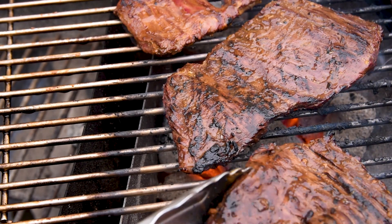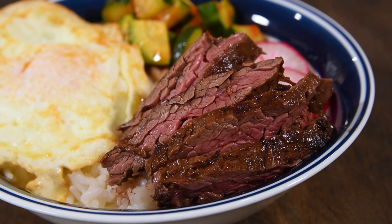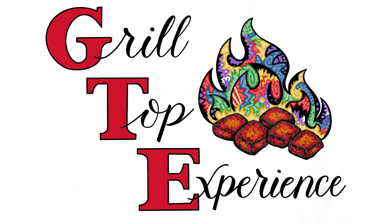Skirt steak is packed with flavor, but it can be a little bit tricky to grill it right, so I'm going to show you two different ways of getting it done. Some people think that skirt steak means it comes from the cow's dainty waist, but that's not true. It comes from the diaphragm, and that means it's working hard for the entire life of the cow.